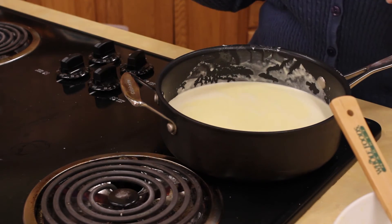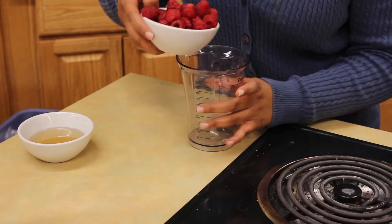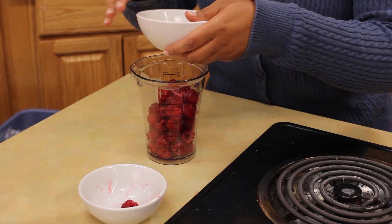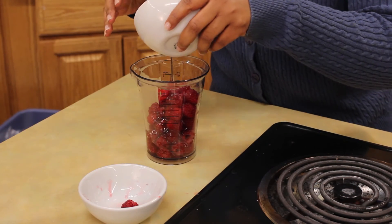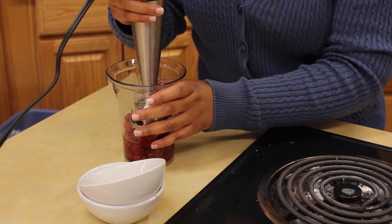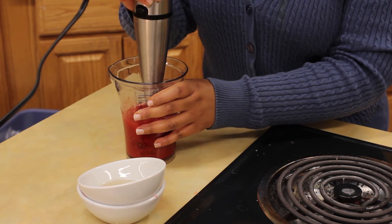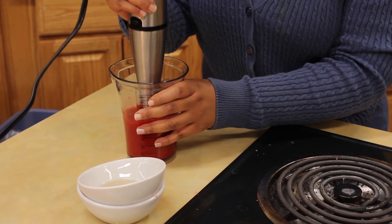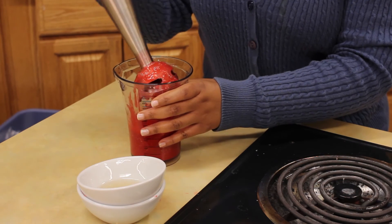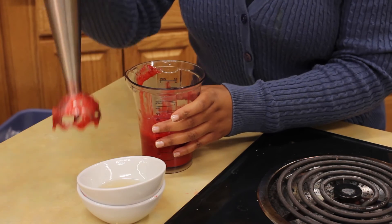While our custard is cooking, let's go ahead and finish the raspberry sauce. Add our raspberries and we're just going to use a little hand mixer, then the simple syrup. This is such an easy sauce — two ingredients, you won't have to buy it in the store again. Just pulverize it until it's a smooth sauce and you're done. If you don't like the seeds of the raspberries, just take it to a sieve to strain them and you still have a very delicious sauce.